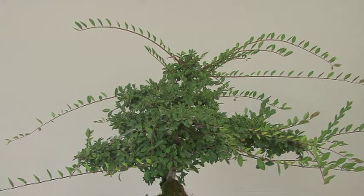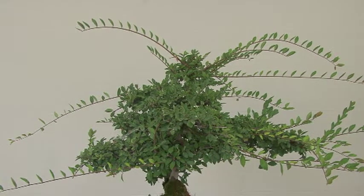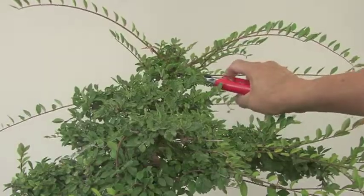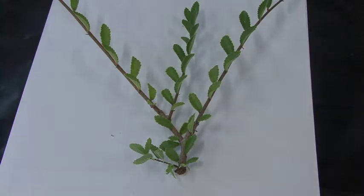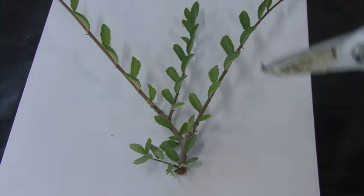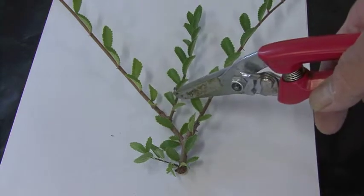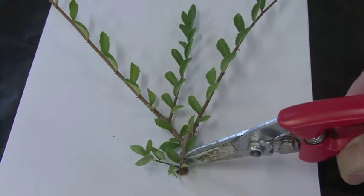The top part got much more vigorous than the middle and the lower part. And that's kind of the thing that happens with elms, Japanese maples, and other deciduous plants. You notice how big this part is? And towards the top, if you want to keep a logical taper, it should have stayed skinny like this. But because of the tremendous growth it got thick.